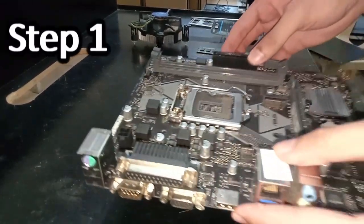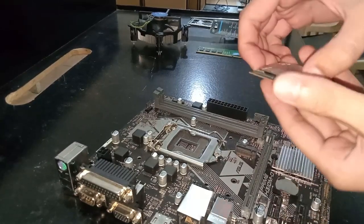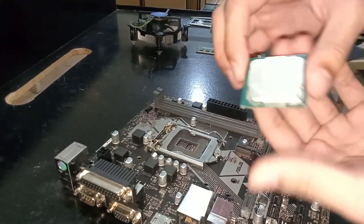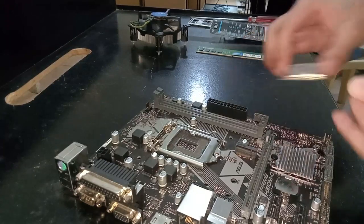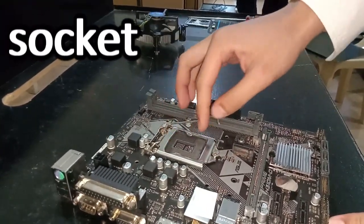Step 1: Lay the motherboard on a flat surface. First, open the latch on the processor socket.